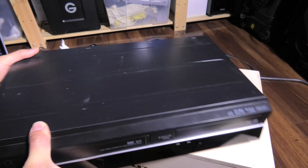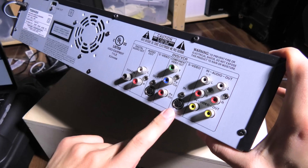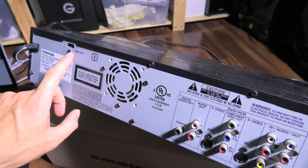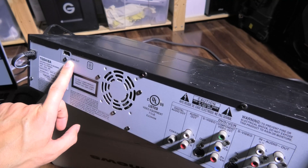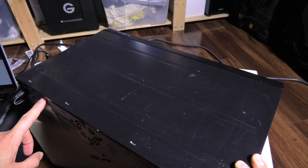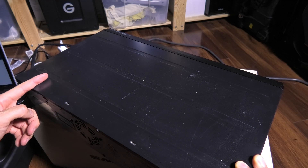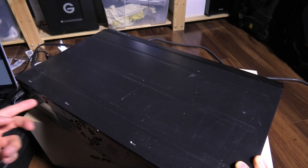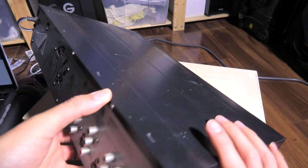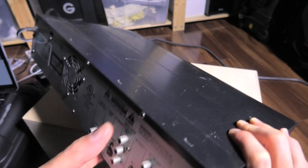On the back of this VHS player, or this particular model, you have an S-Video, and then you have your analog and component. And then this one also has HDMI. Even in analog, when you're playing back VHS, you can output with HDMI. It doesn't convert it to HD — it's just a way for it to play on a modern-day television, because modern TVs don't have component, composite, or S-Video. They have HDMI.